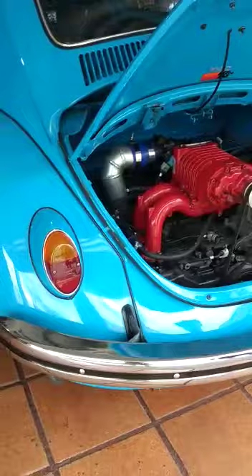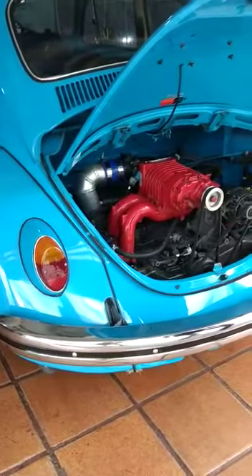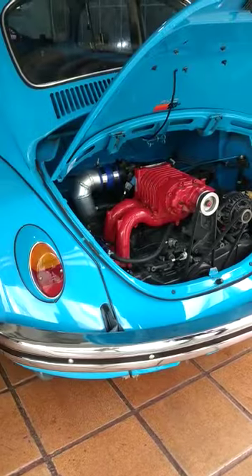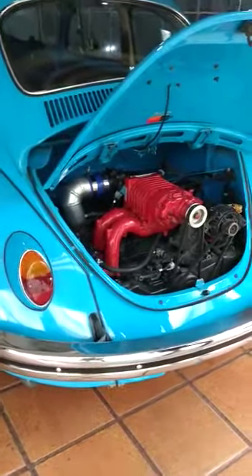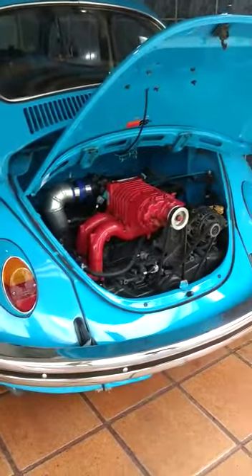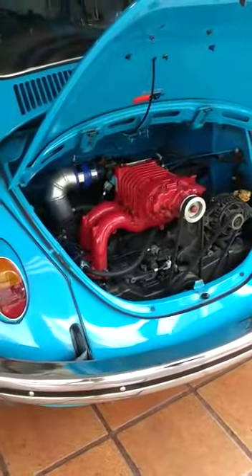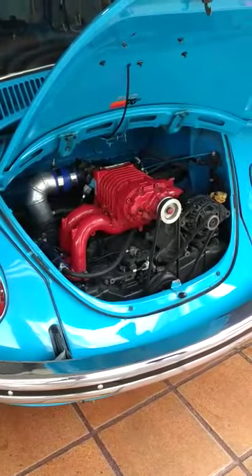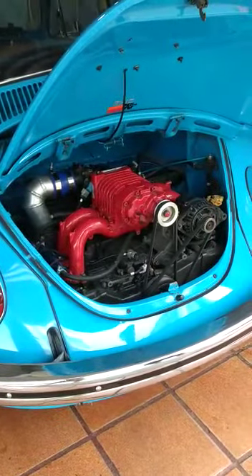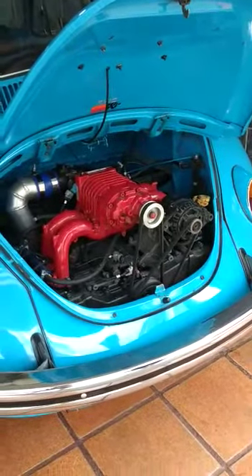It's Fusquinha — I thought it was Fuscão, but it's Fusquinha, a small car. Motor of what? Subaru, Subaru. Supercharged. It's 2.4, 16 valves.